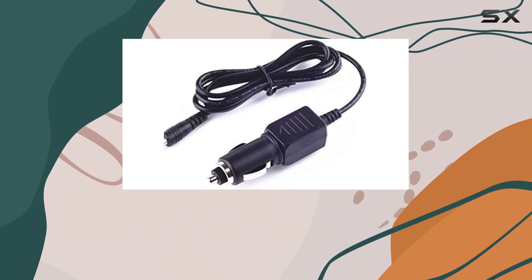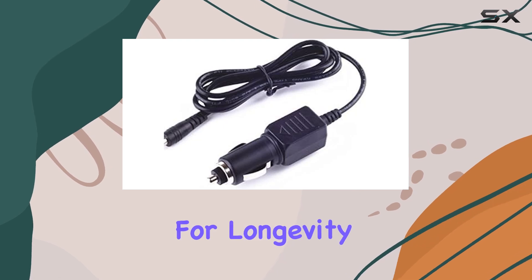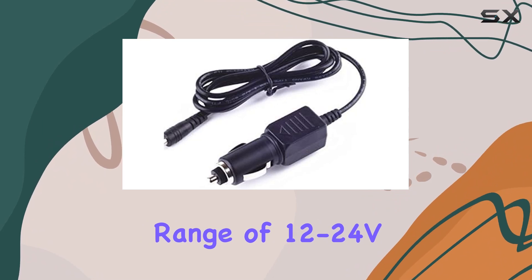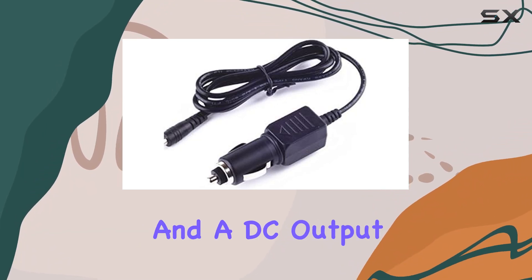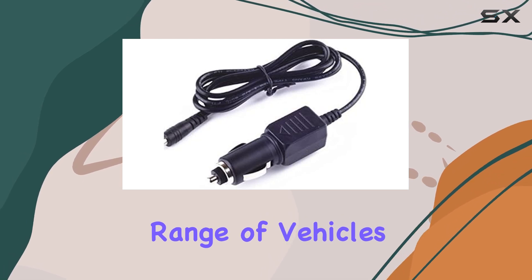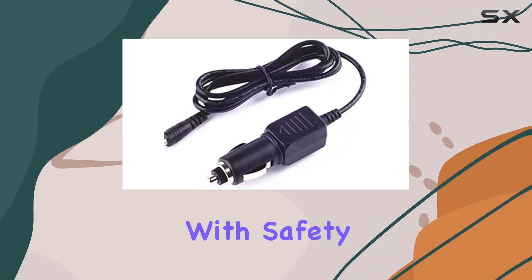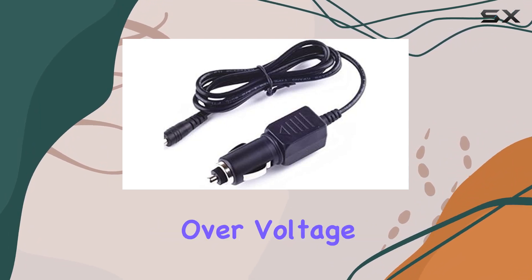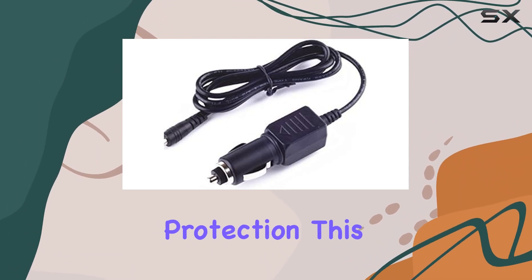Now let's talk about performance. With a DC input range of 12–24V and a DC output, this power cord ensures compatibility across a wide range of vehicles. Plus, it's equipped with safety features like overcurrent protection, total power protection, overvoltage protection, and short circuit protection.